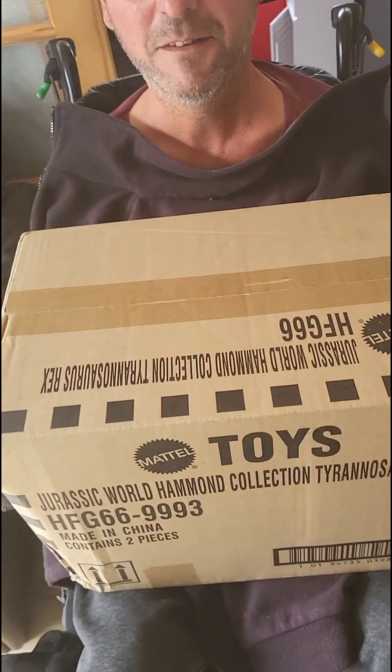Hello everybody, this is Peter from Peter and Lee Studios. Dad, say hi. Hi. That's Lee from the studio, currently at home.